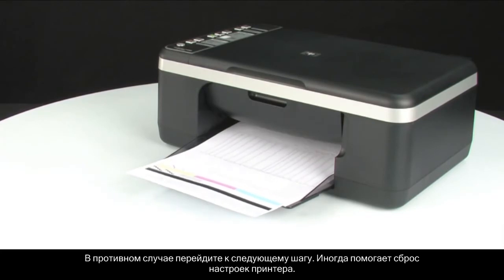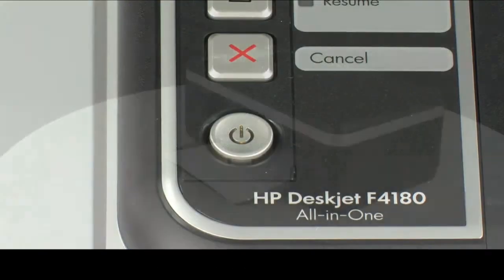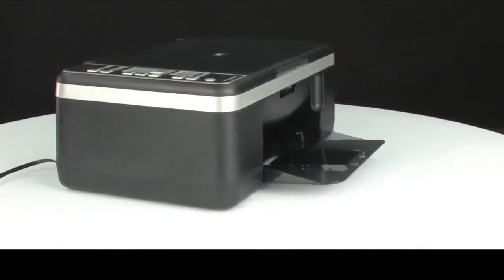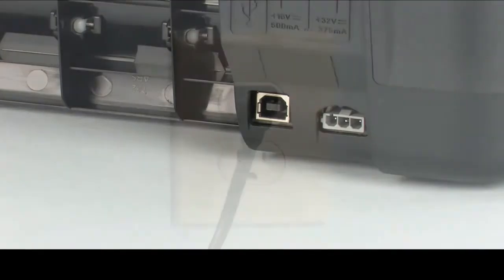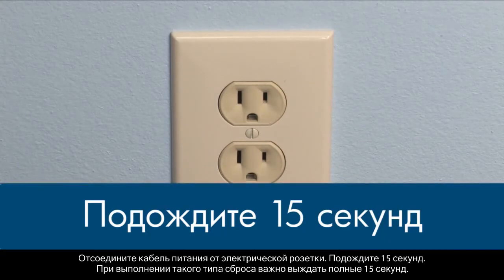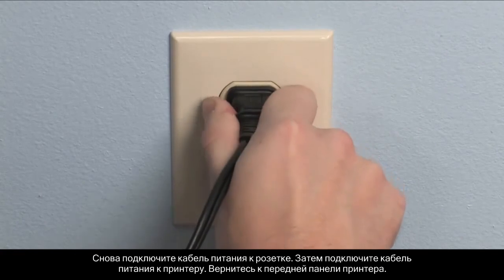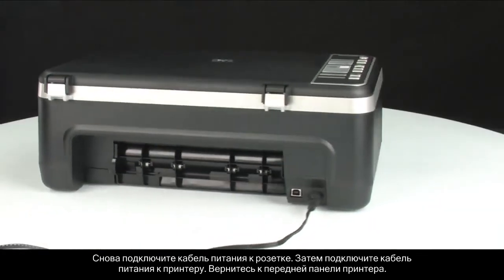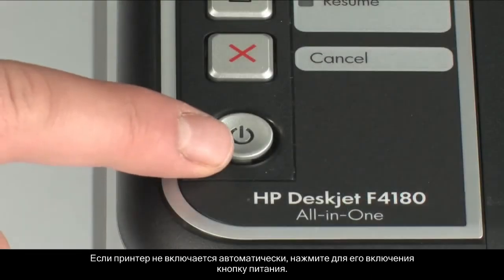If the self-test page does not print, go on to the next step. Sometimes the issue can be resolved by resetting the printer. The printer must still be on for these steps to work. Perform a power reset by first removing all the paper in the input tray. Turn to the back of the printer. Without turning the printer off, disconnect the power cord from the back of the printer. Pull the power cord from the wall outlet. Wait 15 seconds — it is important to wait the full 15 seconds for this type of reset. Reinsert the power cord into the wall outlet, then plug the power cord back into the printer. Move back to the front. If the printer does not turn on by itself, press the power button to turn it on.